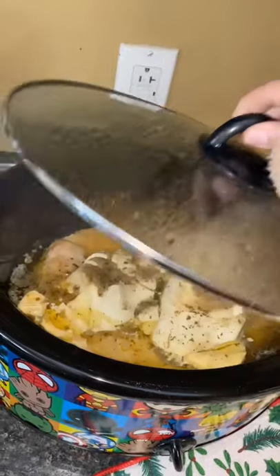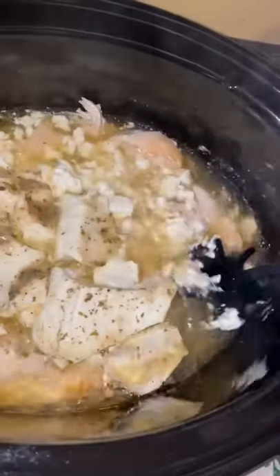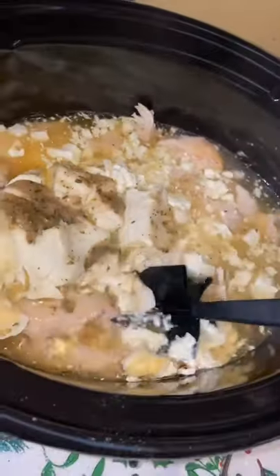It's the next morning. Let's check on our chicken. Next, with whatever means you would like, shred your chicken. If it doesn't shred, it is not done cooking.